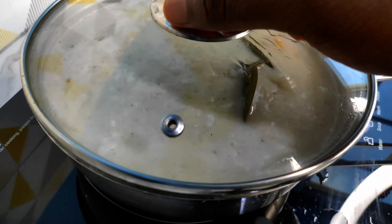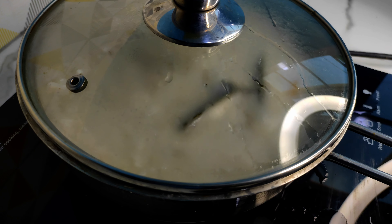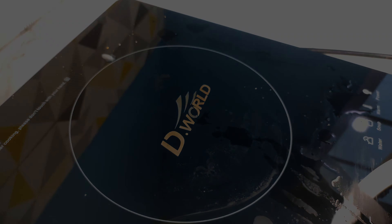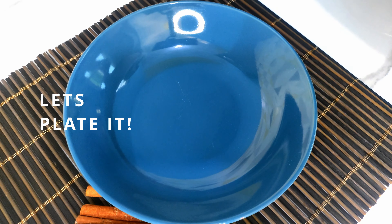This is coming together nicely — almost there. I'm going to give this another taste test to make sure we're good. Perfect — everything is nicely balanced and it's not flat like before. A pinch of salt usually helps with that.